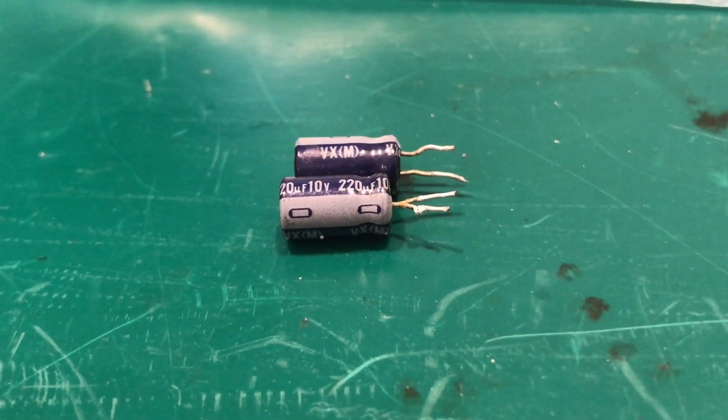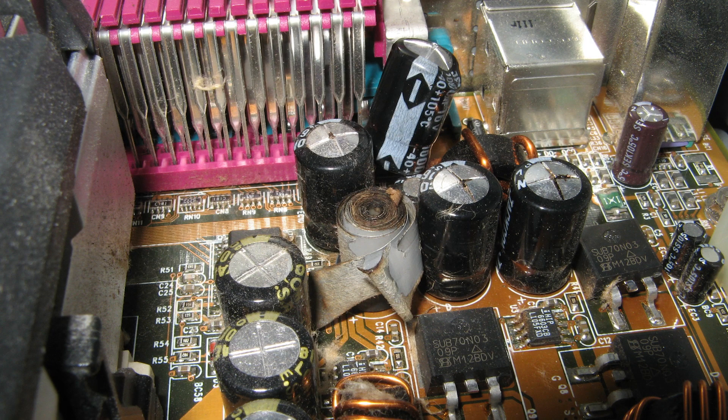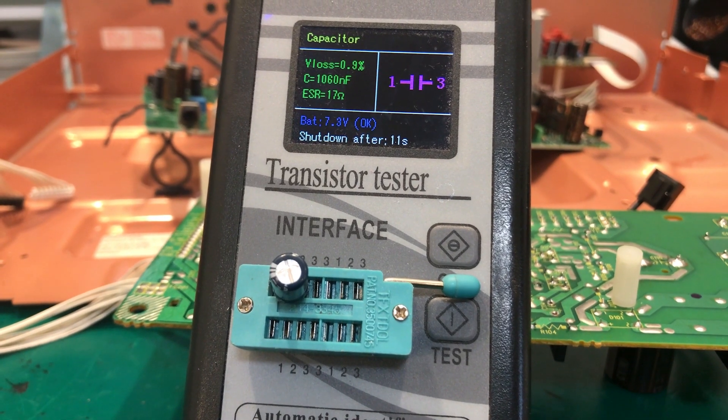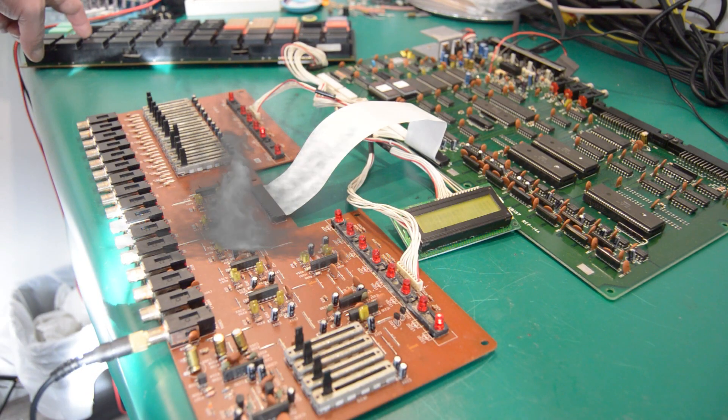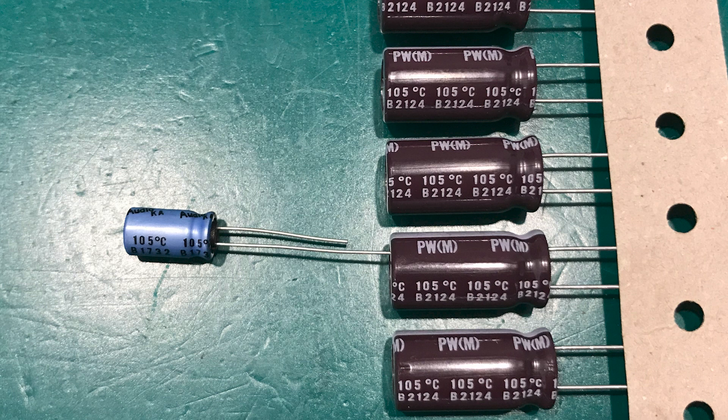In general, I would not recommend keeping any of the old capacitors, as they have an expected life of 15 to 20 years and could also have high ESR — resistance that is not visible — which could end up blowing something you're repairing. Unless they are fairly new, or large and expensive and you want to test them one by one, I would suggest purchasing new high-quality caps from reputable distributors.